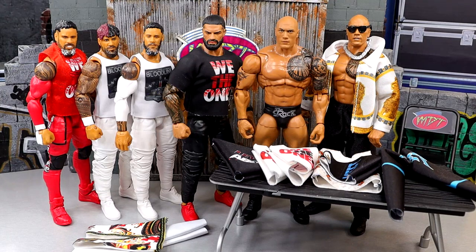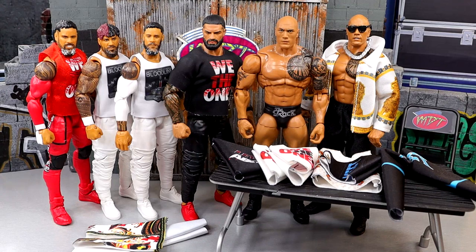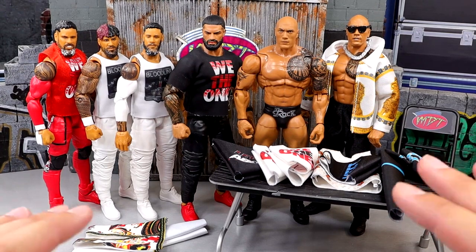Welcome back to WWE Action Figure Closet — the series where whenever I get a package of custom WWE action figure clothing, we have a fashion show here in the filming area. I take all of the stuff that I got and showcase the figures we're going to fix up, then transition to showcasing all the figures fixed up with the action figure clothing.